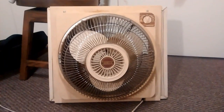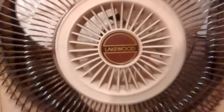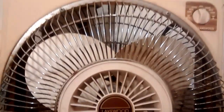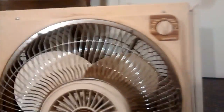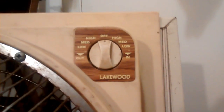Runs really good. Lakewood. Like I said, the grill's in good shape, it's just dented. It's got a little bit of rust. Most of the chrome's still there. There's the Lakewood badge there.